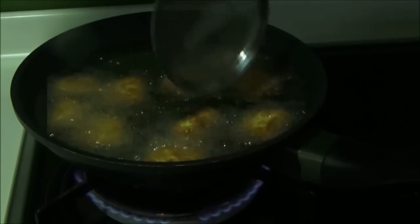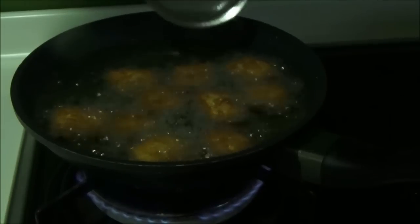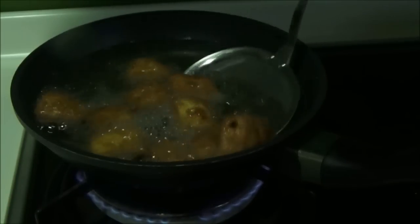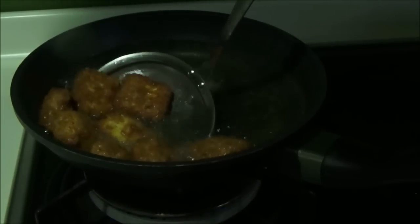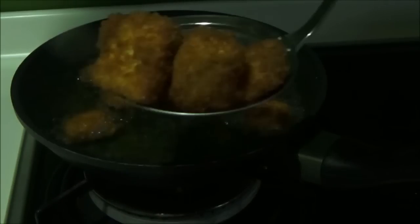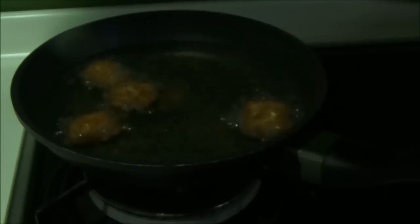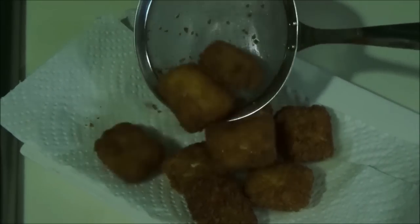Wait for 30 to 40 seconds, and then you may use a ladle to mix or flip them so they cook evenly. Once you see your paneer cubes turn a nice golden brown color like this, strain them from the oil and transfer onto a paper towel. You can see how perfectly they are cooked on the outside.